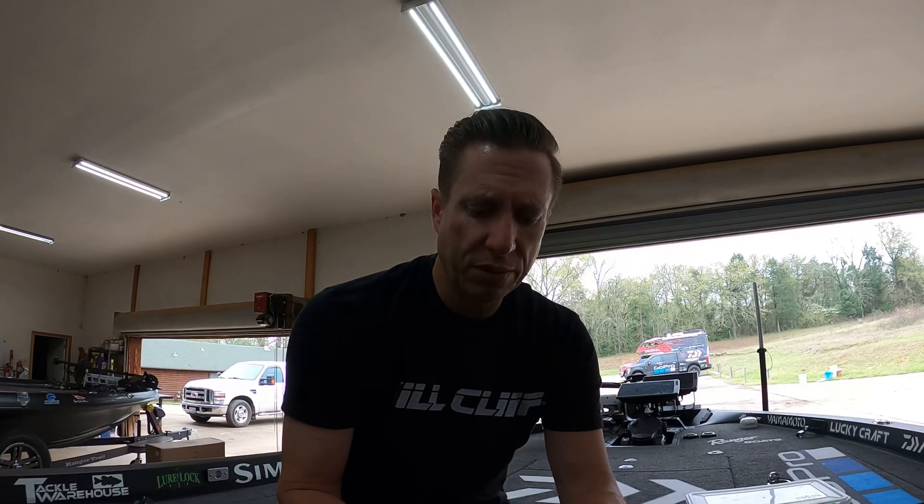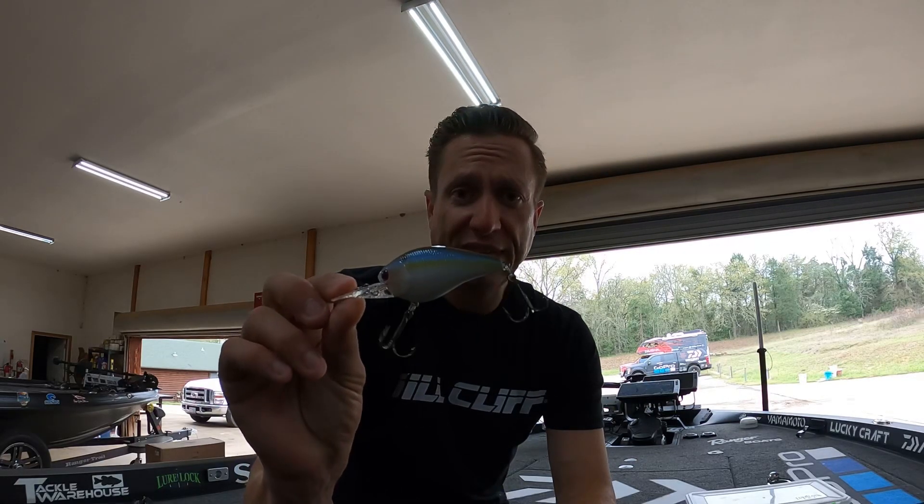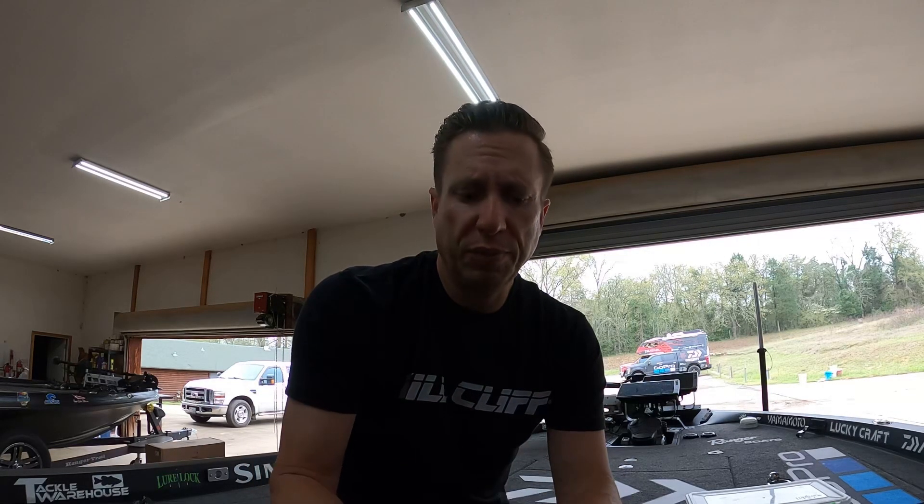The very first point that I ran out to and graphed around with my Garmin units, I found some good rebel rocks and some shell beds — rough, hard bottom with some trees mixed in. And I threw the Lucky Craft 2.5 DD DRS. It has that deep rattle sound to it. The wind was blowing a little bit, it was choppy, the conditions were right, and I found a good school of fish offshore.